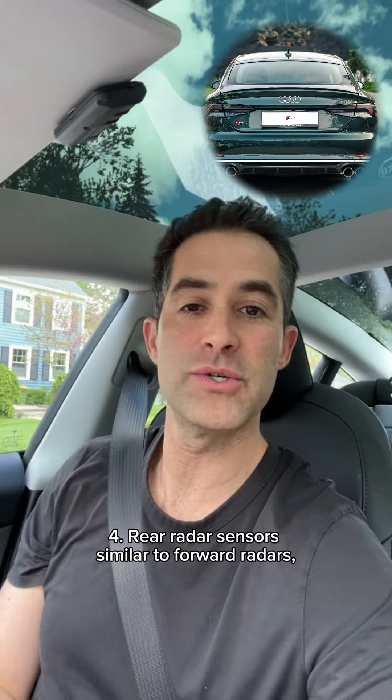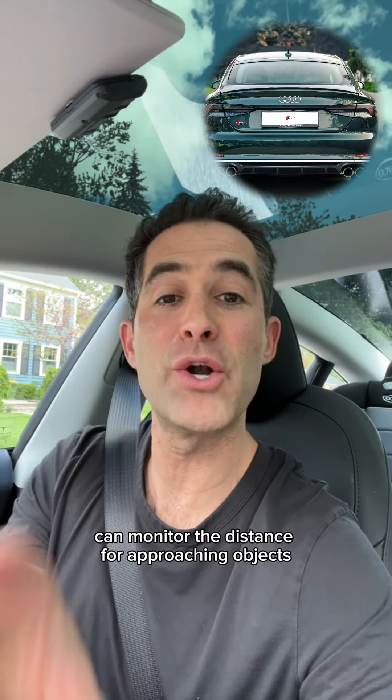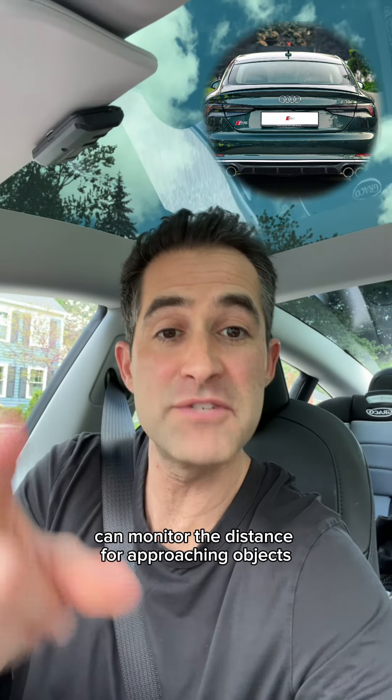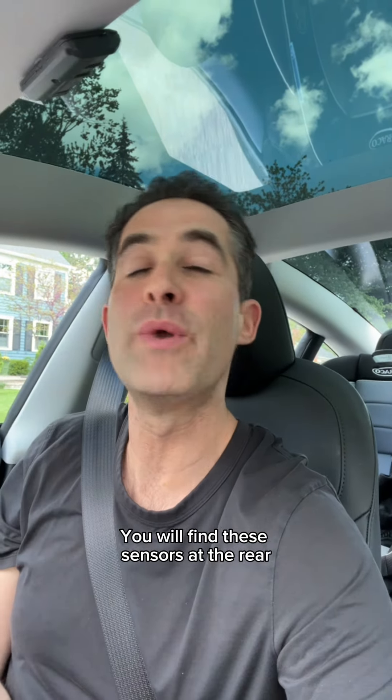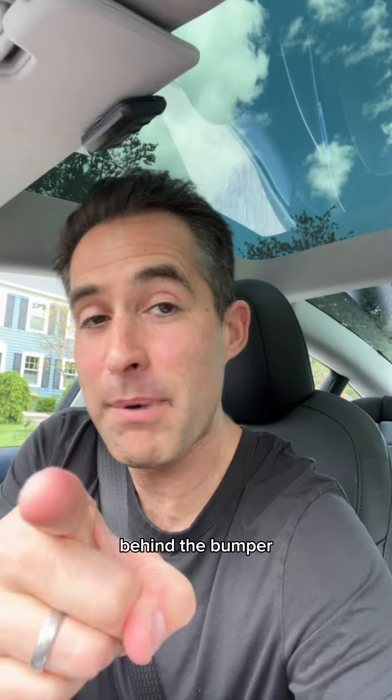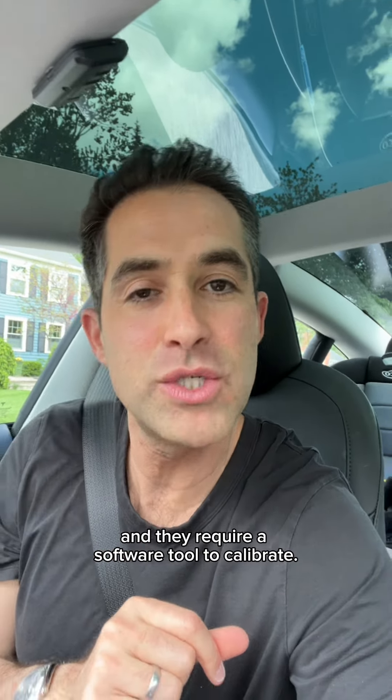Rear radar sensors, similar to forward radars, can monitor the distance for approaching objects from the rear and sides of your vehicle. You will find these sensors at the rear corners of your vehicle behind the bumper, and they require a software tool to calibrate.